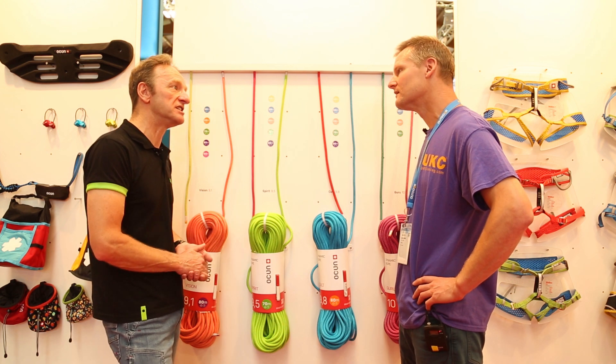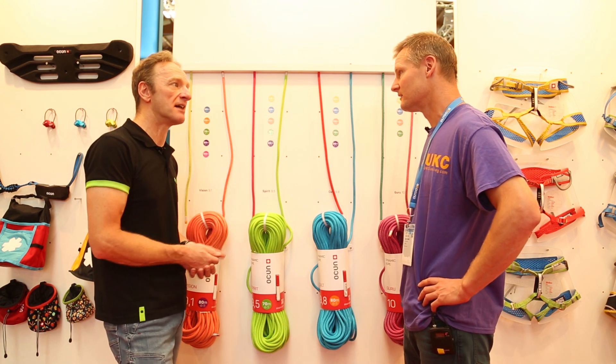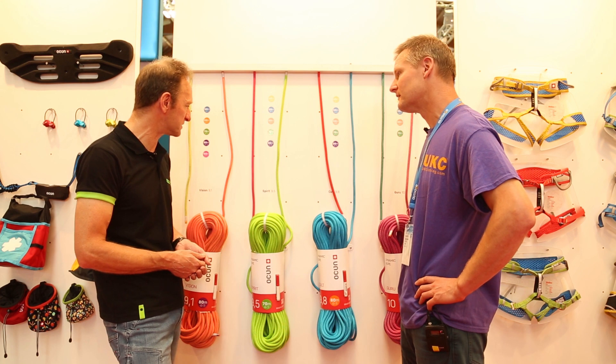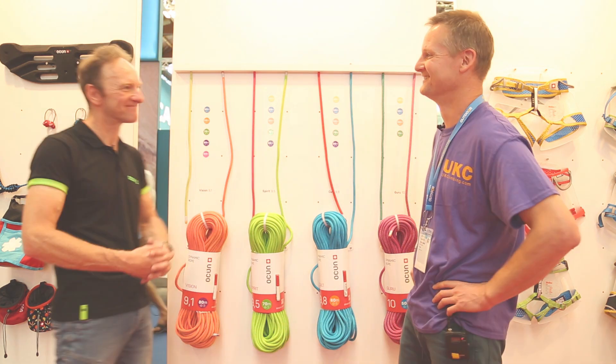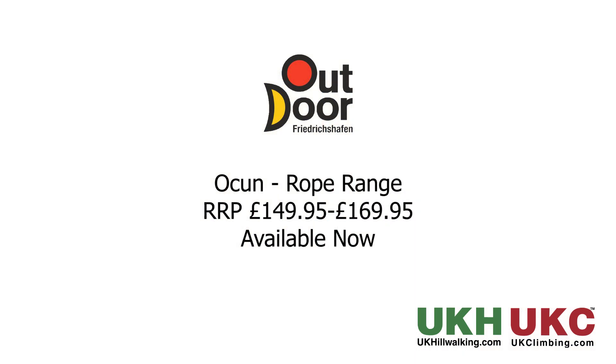We're literally just selling them in now, so they're just starting to appear in the shops. Fantastic — we'll look out for those. Thanks, Jason.